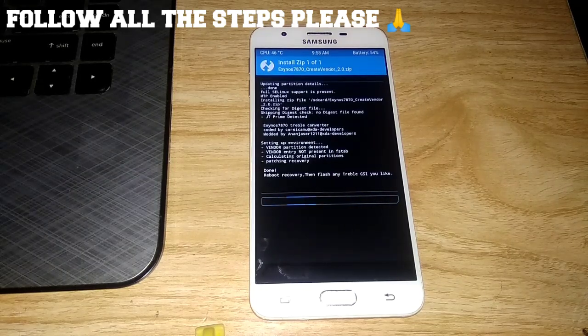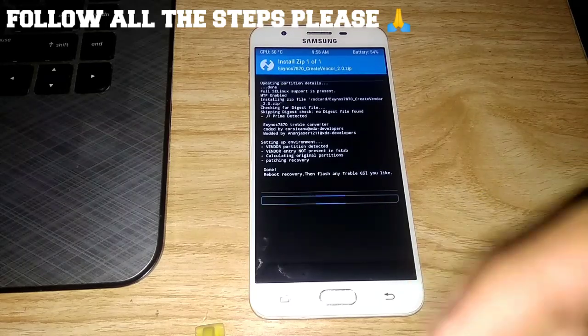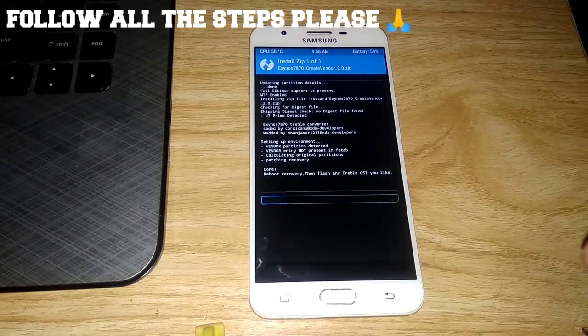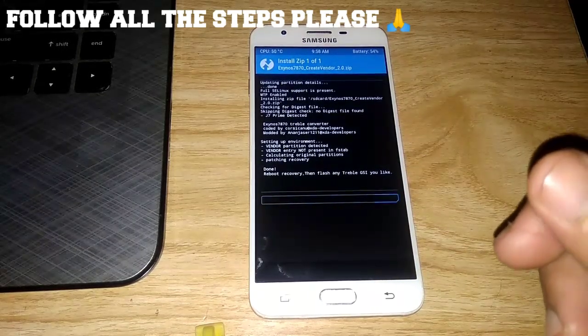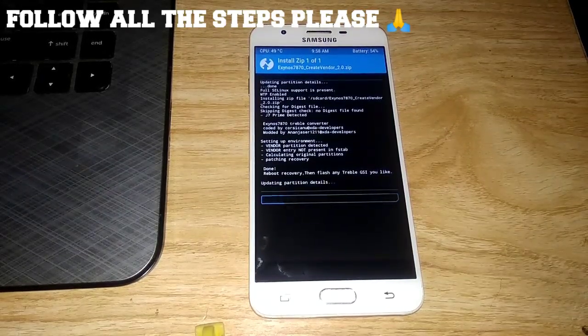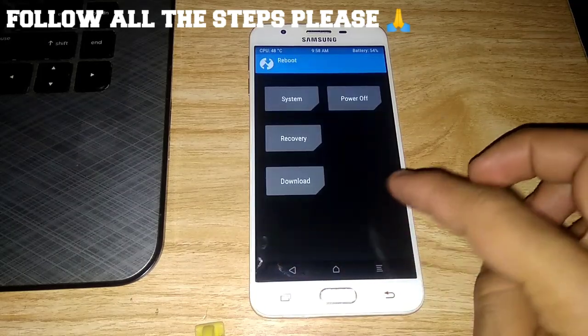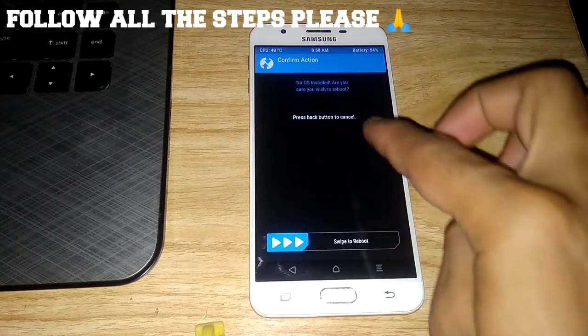It will take a while. After the complete installation of this zip file, reboot your phone into recovery mode once. Go back and reboot your phone into recovery mode.